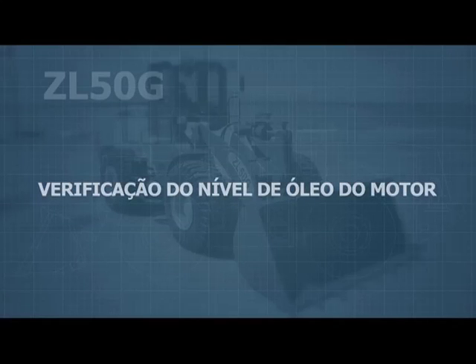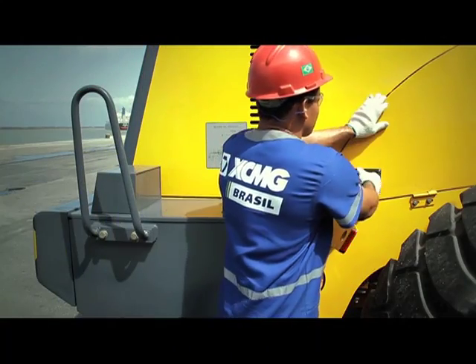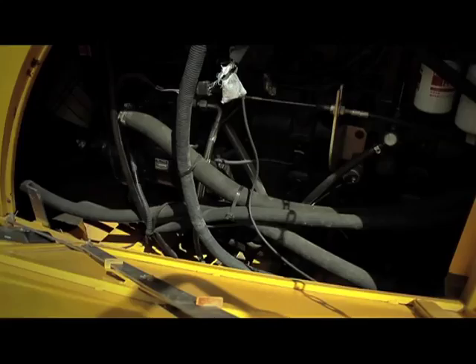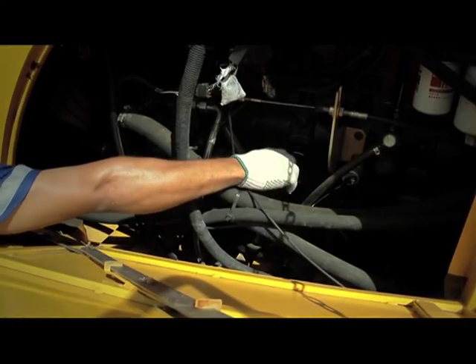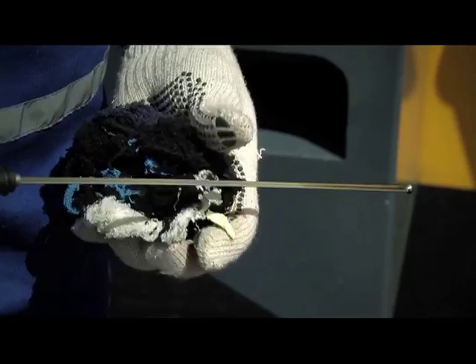Checking the engine oil level: the operator must go to the right side cover of the engine and pull on the handle to lift the cover. After opening the cover, locate the oil level probe and check for the correct level.